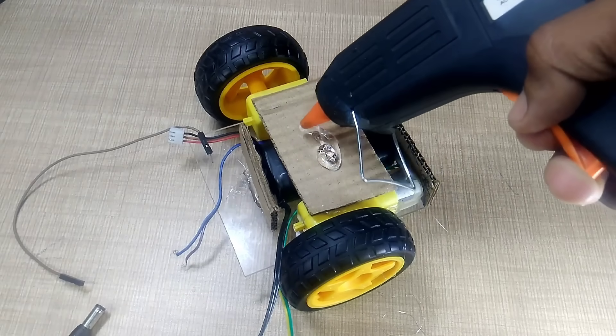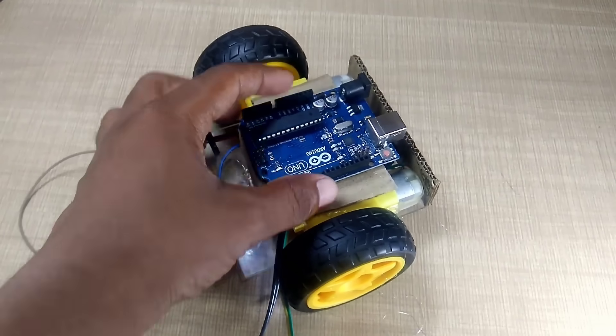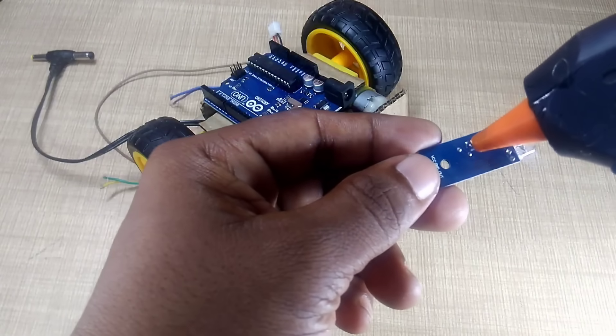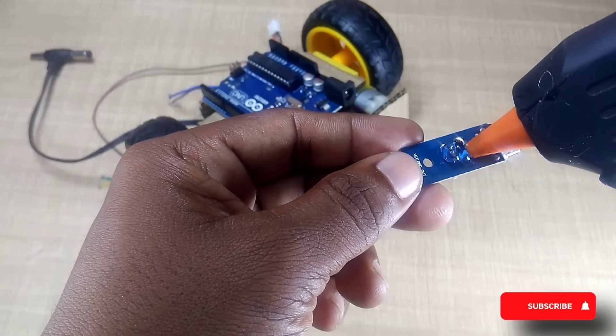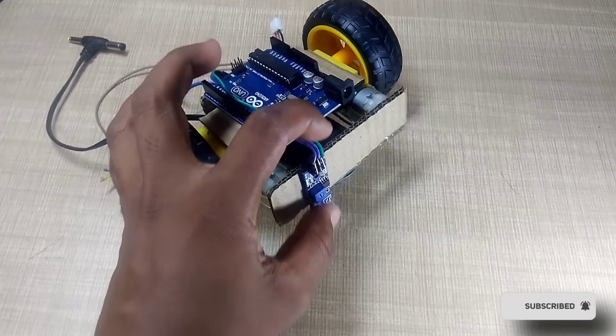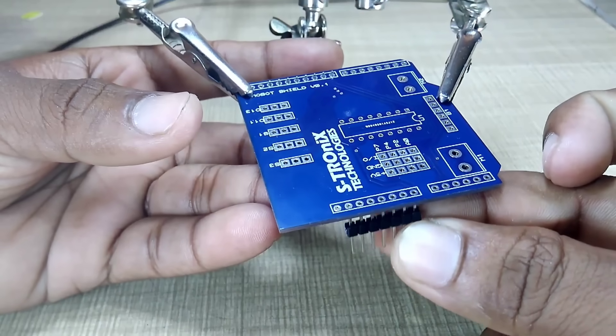Once the battery is in place and safely mounted, we'll now move on to installing the Arduino board. I've used two IR sensors here, which will be fixed on the front side of the robot. I carefully mounted both of these sensors using hot glue to ensure they stay firm and properly aligned to detect the path accurately. These IR sensors will play a key role in helping the robot follow a line.